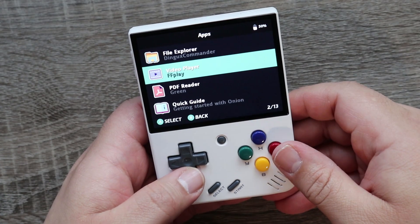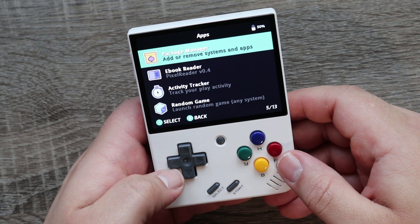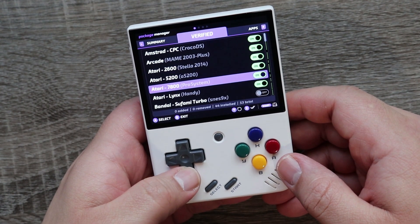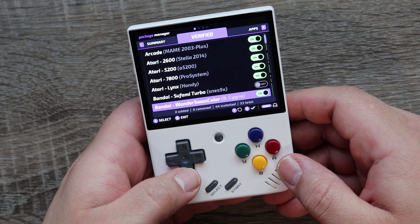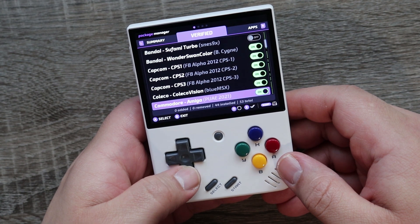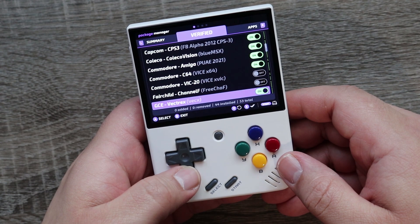Another major benefit of Onion OS is the inclusion of the package manager. This gives you full control over what emulators and software are installed on the mini — you can disable ones that are hardly used or install new experimental ones. This handheld has always been great for people who enjoy tinkering, and this adds a whole new level to it, making it that much easier to customize to your liking.